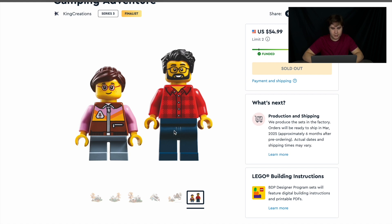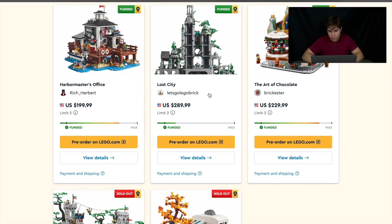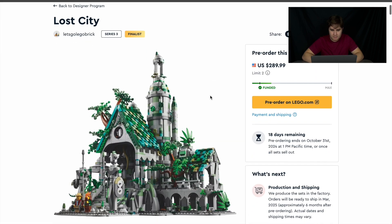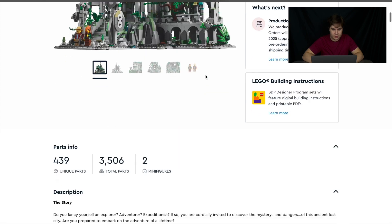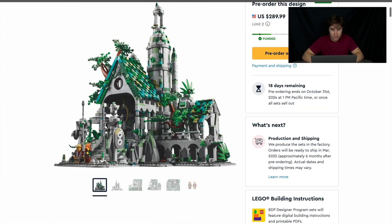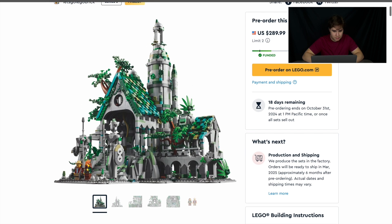Up next, the Lost City — the least popular one, which is kind of surprising but also kind of not. It's $290 with 3,500 pieces, so more pieces than the Forest Stronghold and cheaper. The roof design is really good — I love it. The tree coming out of the roof is also pretty exquisite. It kind of reminds me of Atlantis a little bit, even though it's not underwater.